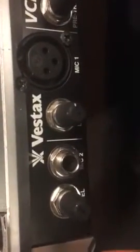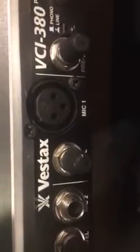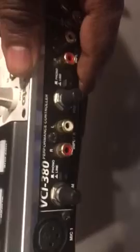I'm also going to show you — a lot of people don't know this — on the Vestex VCI380 you have two microphone inputs: a quarter-inch and XLR. And also, depending on what event you're at, you may need to plug other things in, so you can use phono or the line inputs on the rear.